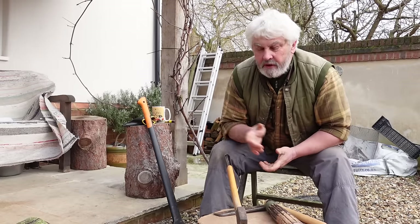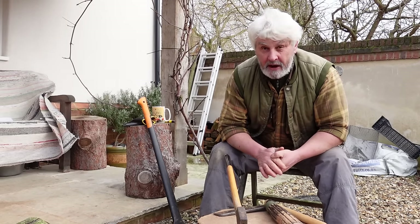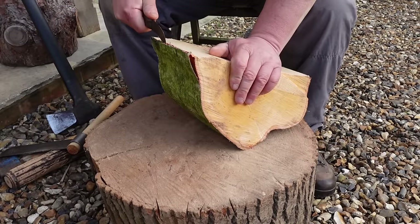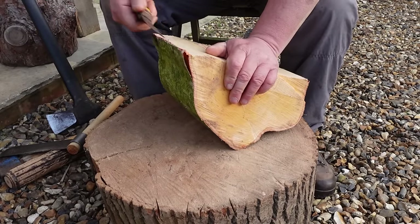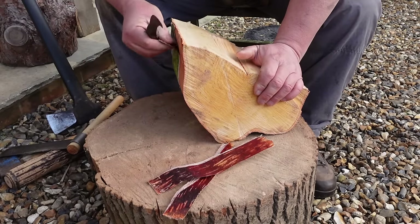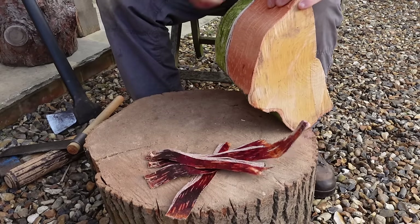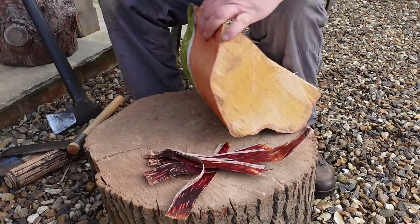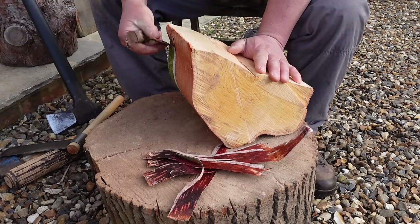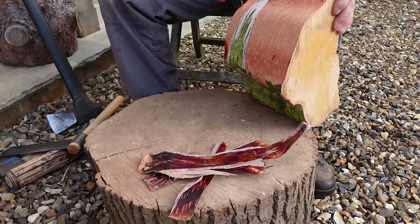Before we start, I've got some green birch here just because it's what I happen to have. Let's get the bark off first. Of all the things in the countryside that can be used to start a fire, birch bark is my absolute favourite. The bark on this log is not the best — the tree had half spots and was half dead — but still lovely to have. I'm using a small blunt pruning knife, which is absolutely perfect for this job.